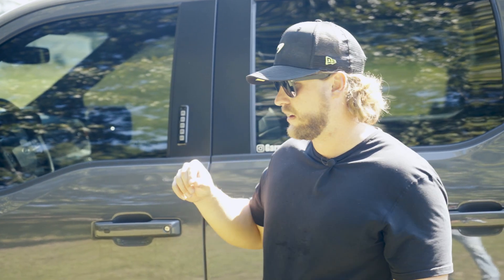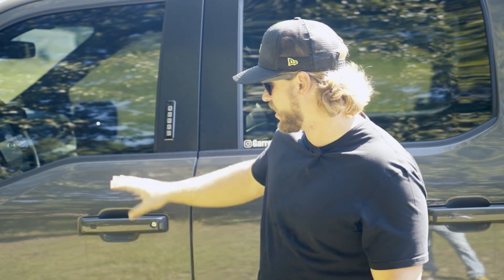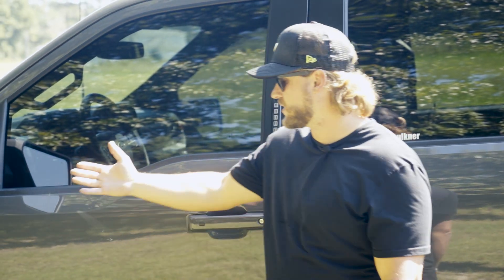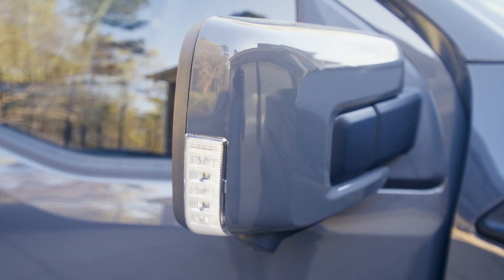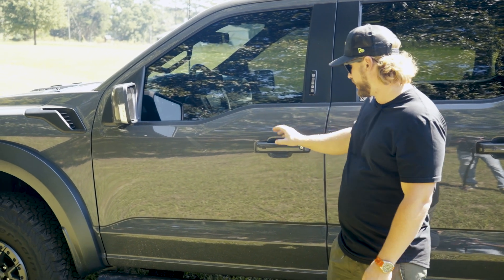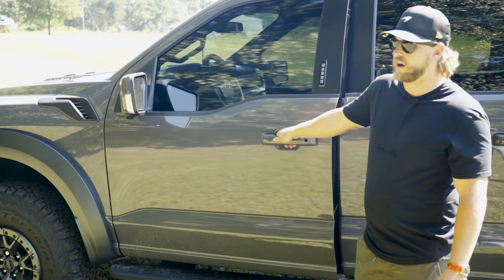A neat feature they've added to the Raptors is color-matched door handles as well as color-matched mirrors. And there's another cool feature here — keyless entry. You go up to it, have your key in your pocket, touch the handle, and it unlocks for you.